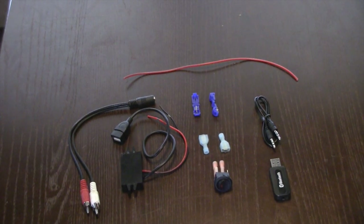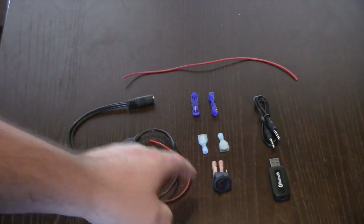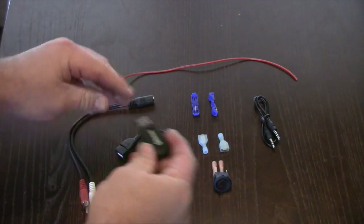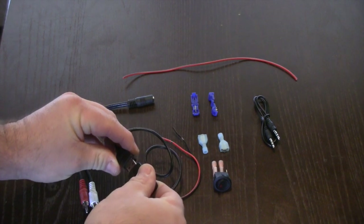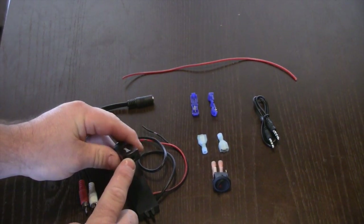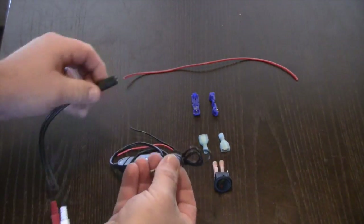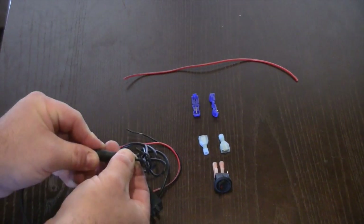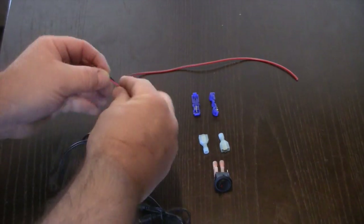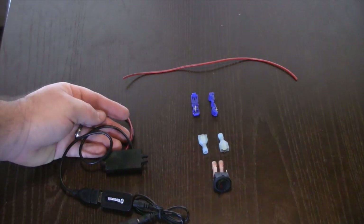Here's what's in the kit we sell on eBay: you have a converter that goes from 12 volts to 5 volts to power your Bluetooth module. The Bluetooth module is powered here, and the audio output is here. We take the supplied MP3 cable, plug it into this adapter — my radio uses RCA inputs — and hook this up to 12-volt power and ground.